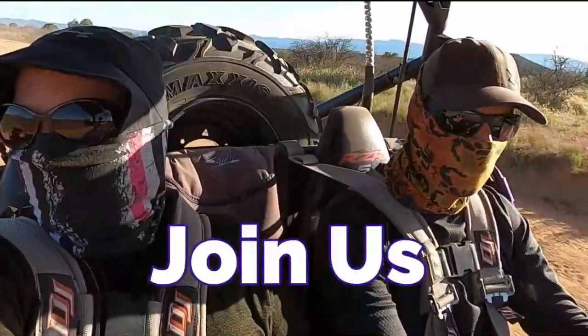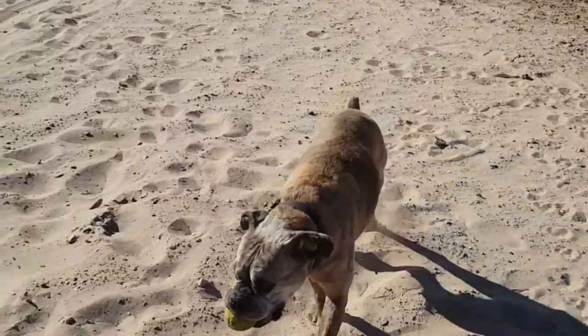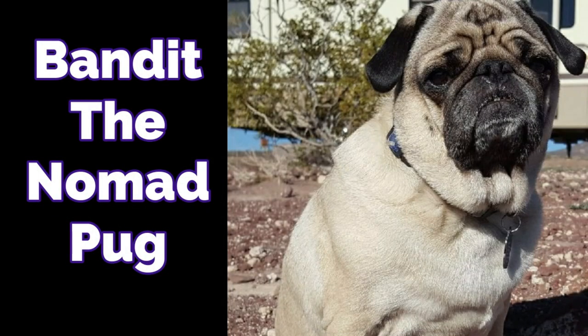Today is going to be day one of unloading and organizing everything and getting the shipping container to a point where we can get in and out and use it. We have a lot of stuff to unload and we're going to have a lot of really cool projects coming up. I'm going to do a tour showing everything in the container and giving an idea of some of the projects coming up at the end of this video.